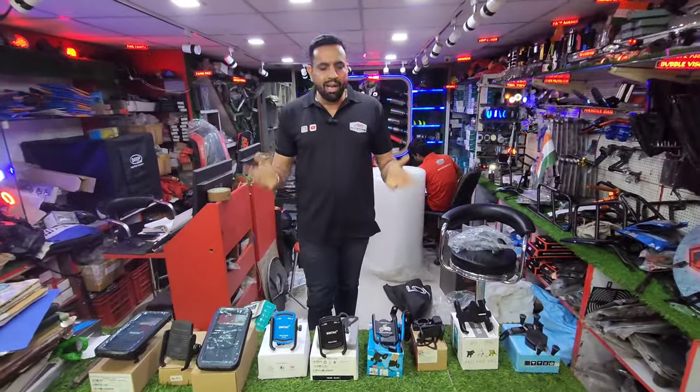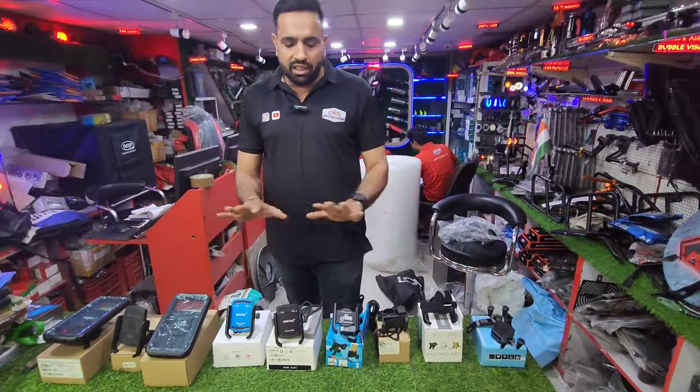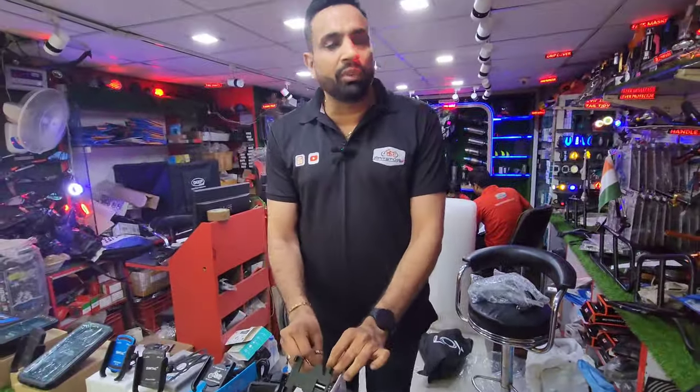We are back with a full range of mobile holders. For 99 rupees you will get a mobile holder in the market — as much as we take it, the mobile holder will be stable. This is a non-charging mobile holder and its cost is 250 rupees.